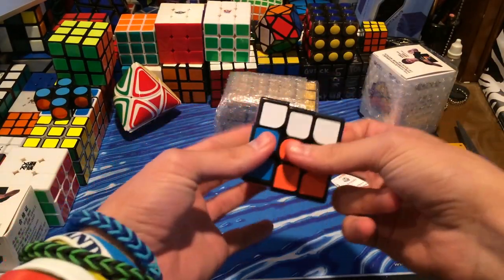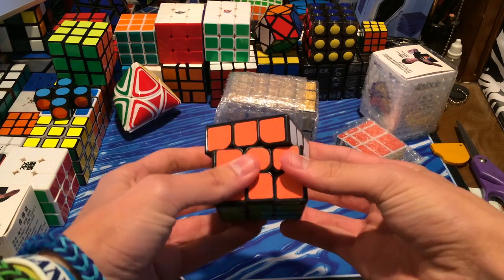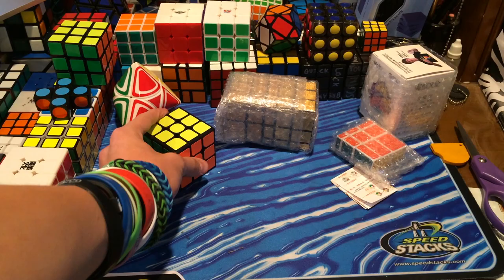But too many 3x3s at the moment. It's good — it has great corner cutting, but the pieces are not proportional out of the box. I will definitely have a review of this in the near future, but I won't really be here for the next two weekends, so don't expect that many videos.